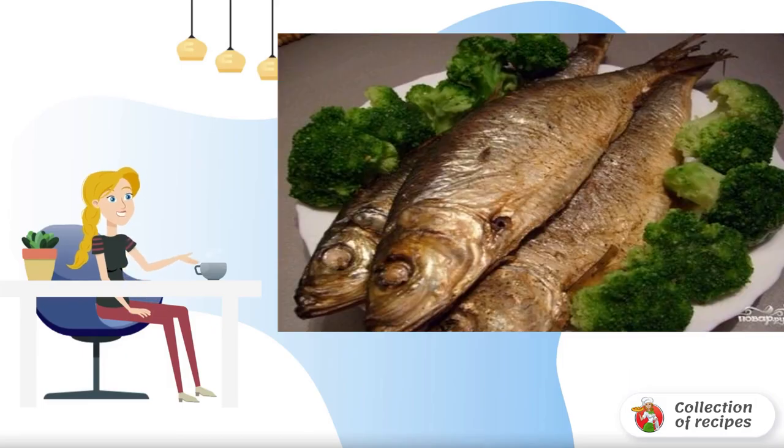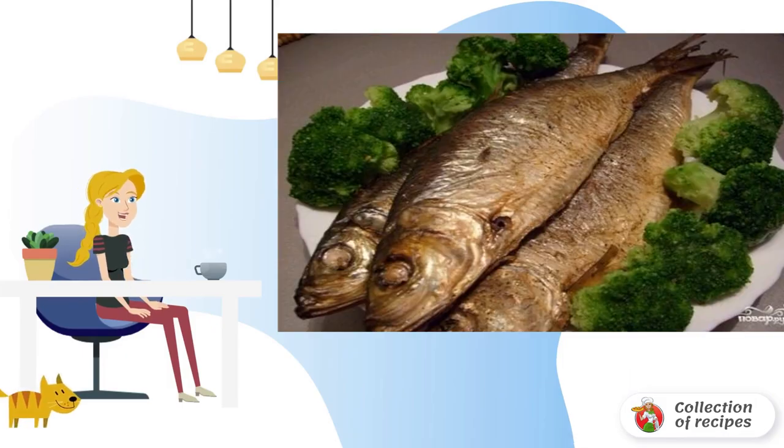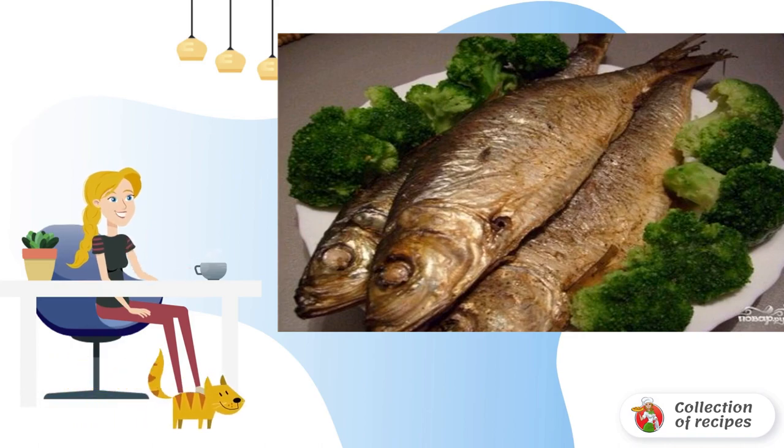Delicious smoked herring at home is easy. You can make it right in the oven on the grill, for lack of a smokehouse. This recipe is common, so pay attention to it.